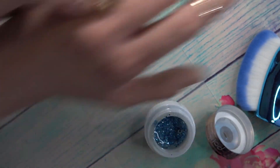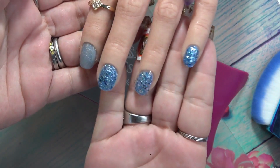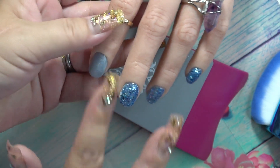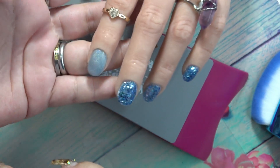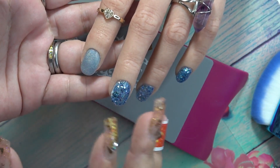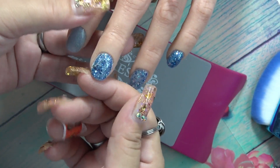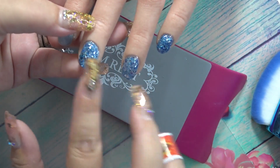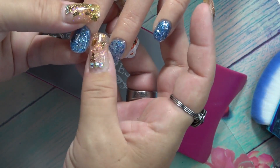Ladies and gentlemen, here we have our beautiful Pottle nails. This is the regular polish mixed with Pottle to make a beautiful builder regular polish nail. And then you have your beautiful glitter ombré, or your beautiful glitter with the Pottle builder gel as well.